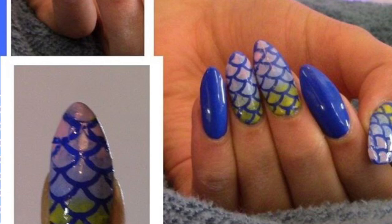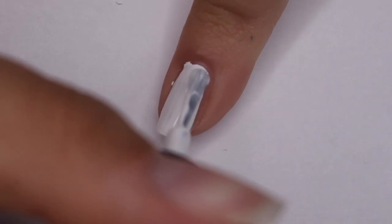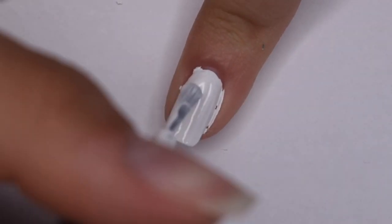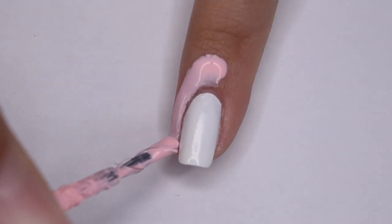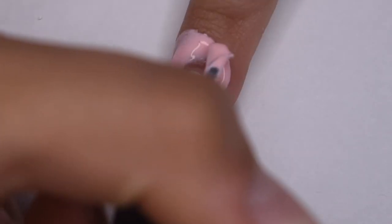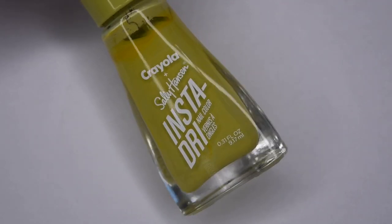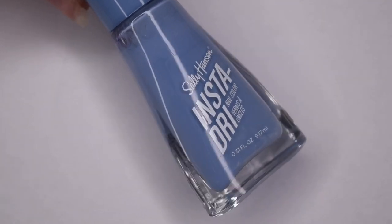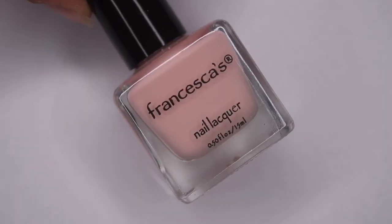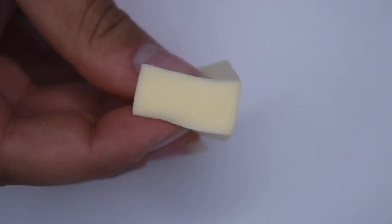The next design I'm recreating is this mermaid gradient design. I'm starting off by applying one layer of white nail polish onto my nail, which is going to be the base for the gradient because colors always show up best over white. Then I'm painting some liquid latex around the skin around my nail to protect it from the nail polish and staining. The colors I'm using are a light green from Sally Hansen, a blue from Sally Hansen, and a light pink from Francesca's, and I'm also using a makeup sponge to create this gradient.